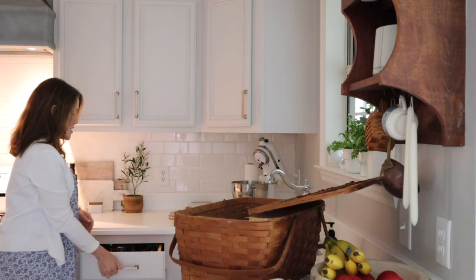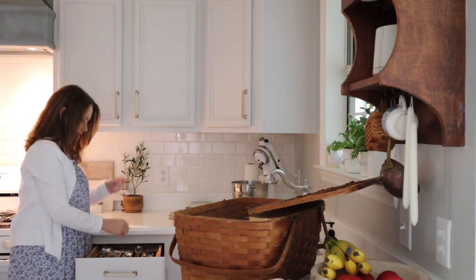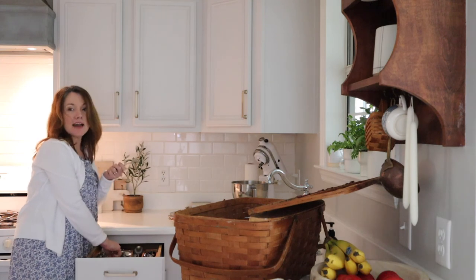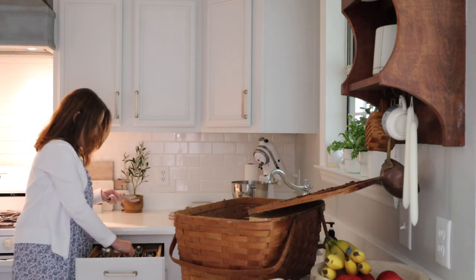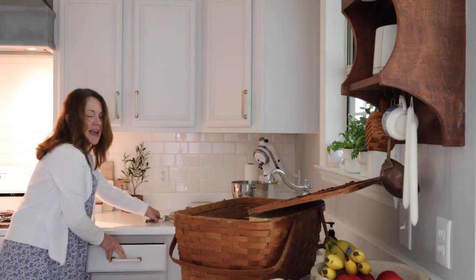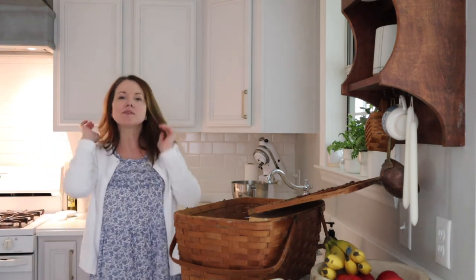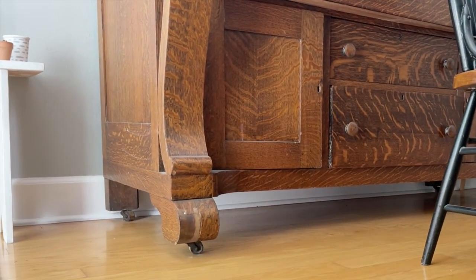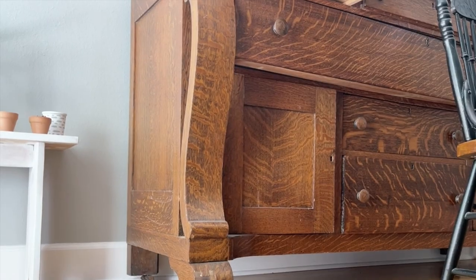We're also going to need some forks, so I'm going to grab some of my small forks. These are actually salad forks. And we need a cake stand, so let's go grab one. The buffet is where I keep the cake stand.